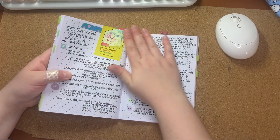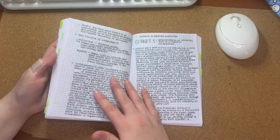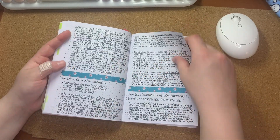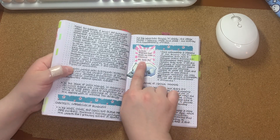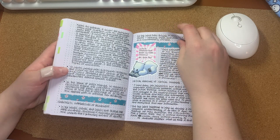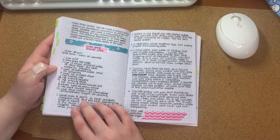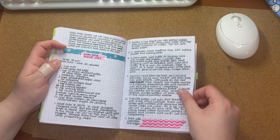Another book I was reading for work purposes — Reframing Disability in Manga. It was really informative so I had a lot of notes about this one. And then I go into another Book Riot article about critical thinking in books — what it means and what critical reading is versus critical thinking. And a recipe for an Earl Grey Bundt cake. I like Earl Grey tea, so this was intriguing to me.